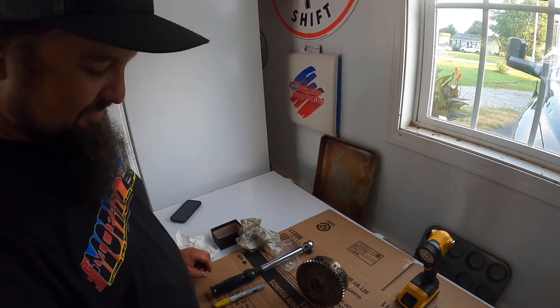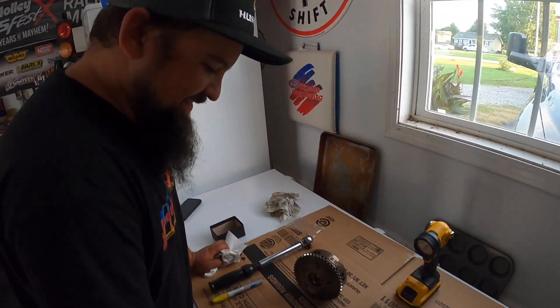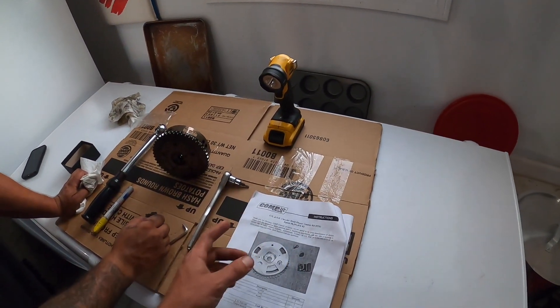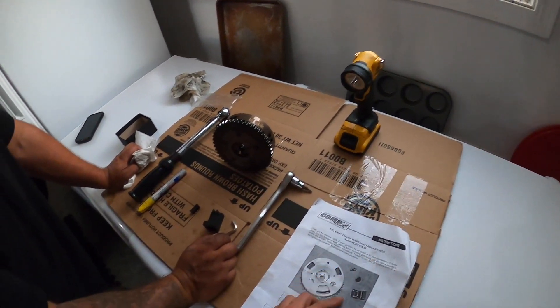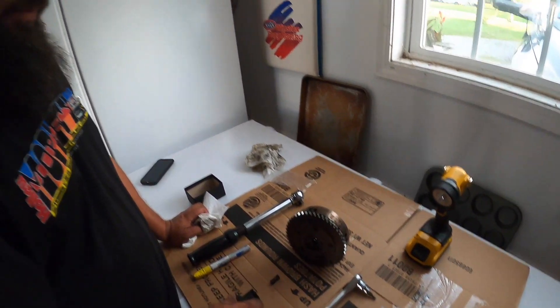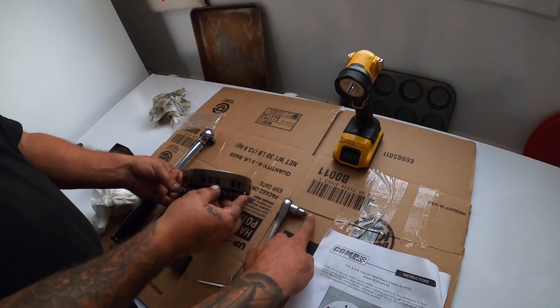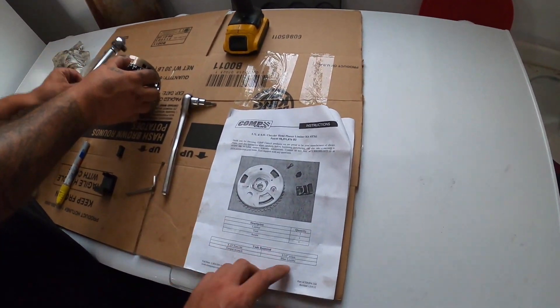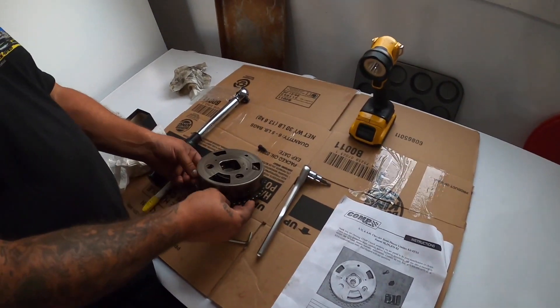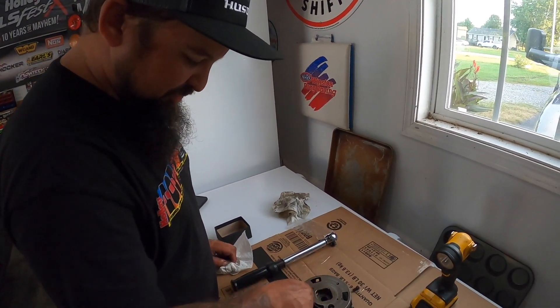So Steve's the resident expert at this — well, not really, he's just been reading up on it. We got our COP cam phaser limiter kit, which comes with a tool. This is the limiter. You'll need a T25, a torque wrench, a 3/16 Allen, and some blue Loctite.